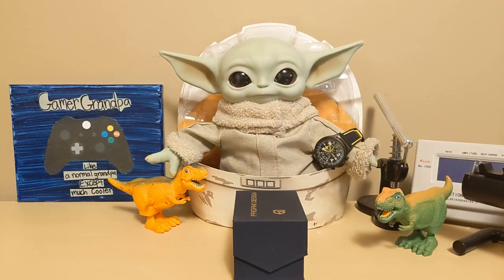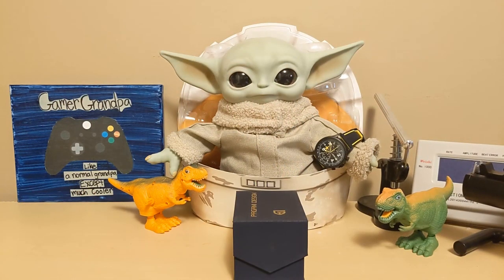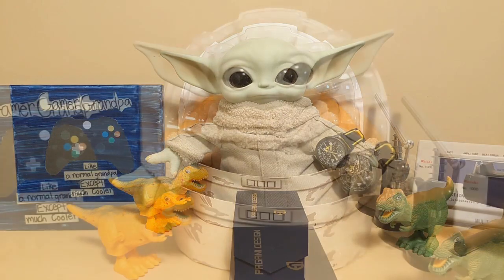Hello, this is the Watchdog and welcome back to Fun with Watches — if watches weren't fun, you'd only need one. Today we're going to review the Beguyan Design PD 1751 homage to the new Tudor Ranger.